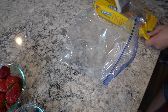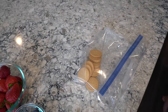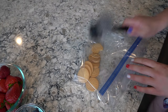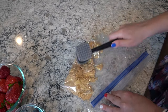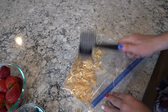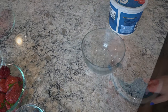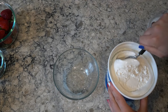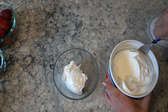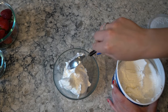Next I took some Oreos — about eight — and crushed them up. This is what gives the whip topping a lemon taste, and it is absolutely delicious. I love Oreos and I think they make everything better. You just have whipped topping — however much you think you want to fill the cups — you really don't need too much because the cups are super small. Then you just add the lemon Oreo cookies to it and mix it up, and it's that easy.